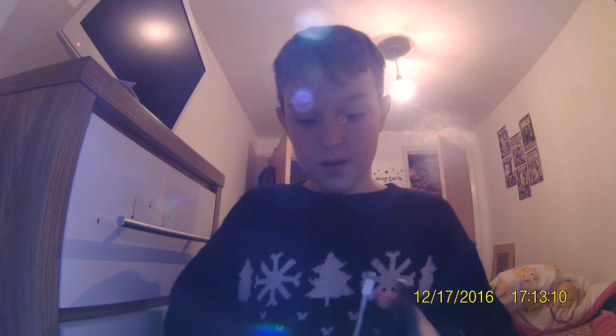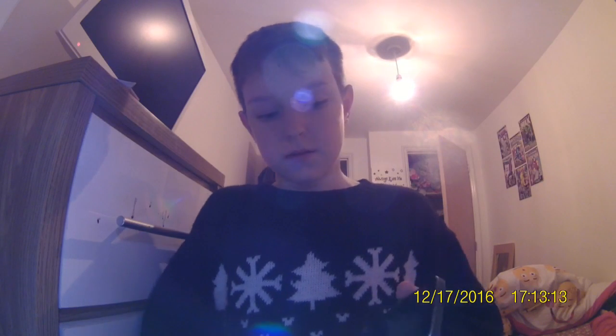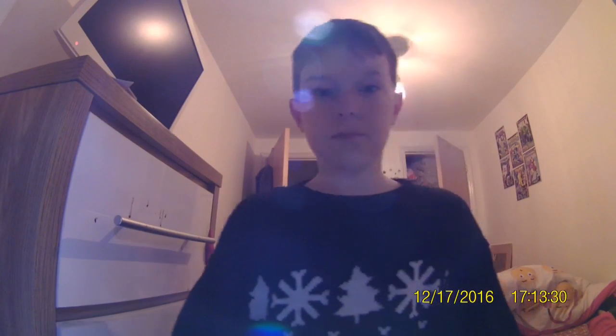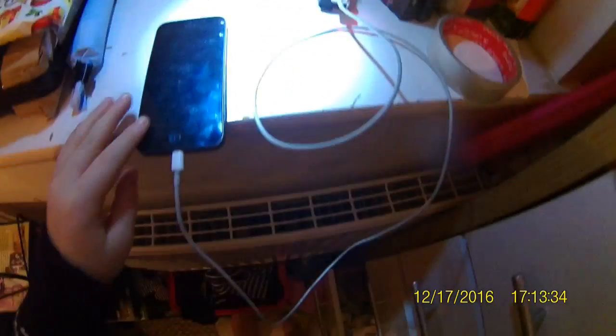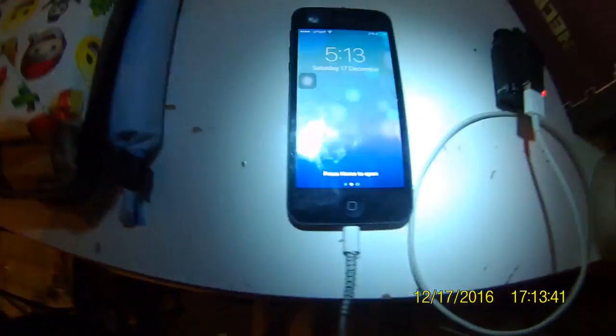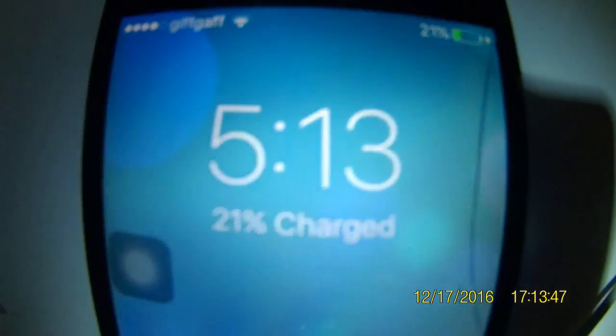Anyway, look — this is real guys. You probably don't believe me but this is real. As you can see, charger there — boom, charging. See? It's actually charging. It's plugged in as you can see and it is actually charging. Okay so now it's at 21%.